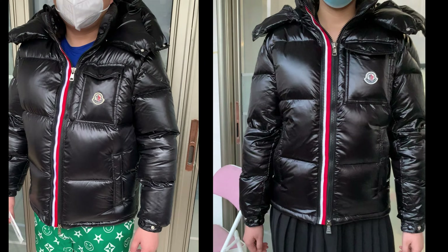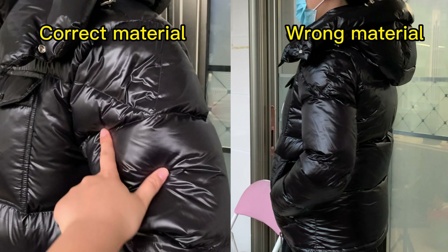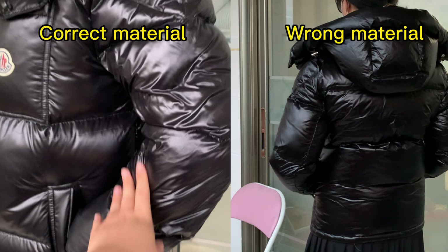On the left side, this is our correct version, and on the right side, it's a cheap fake.